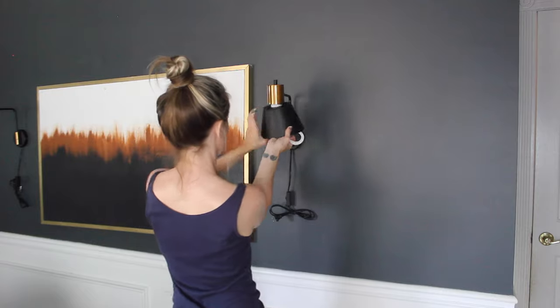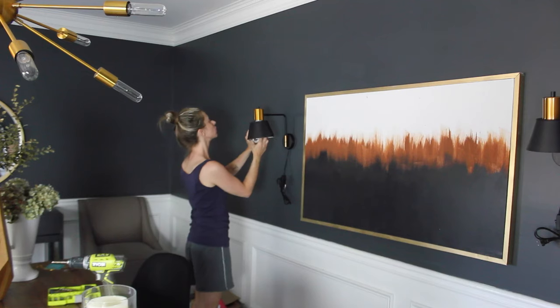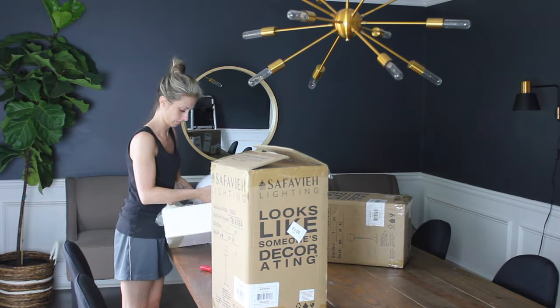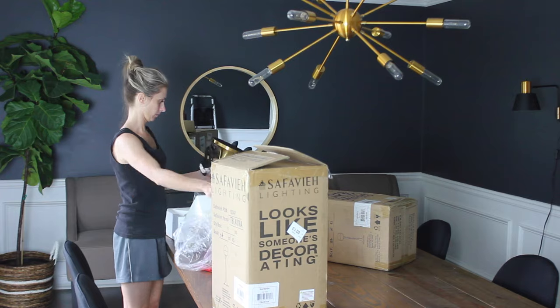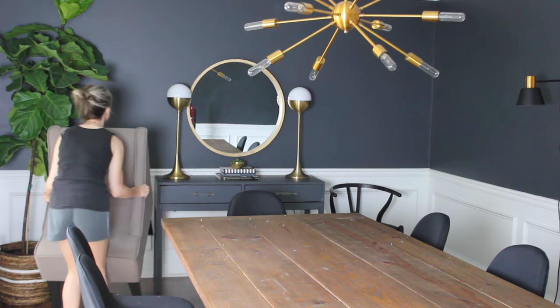I also ordered a piece of art for the wall opposite the mirror — I haven't gotten it yet since it's being framed, but I'll share that on Instagram when it arrives. I got this pair of lamps online from Home Depot and they also sell them on Amazon. This was exactly what I was looking for — a pair of really modern-looking gold lamps, and they were perfect.